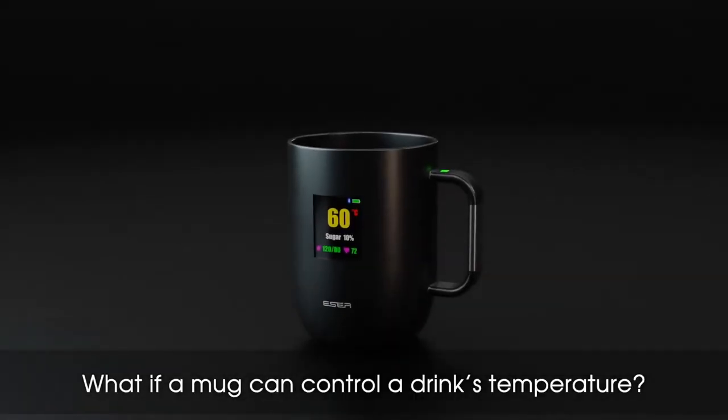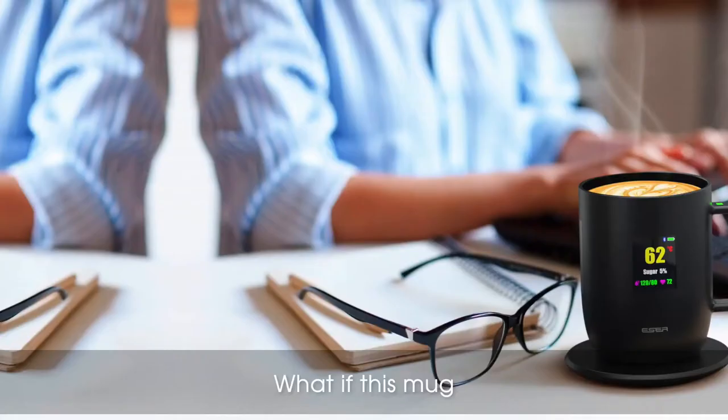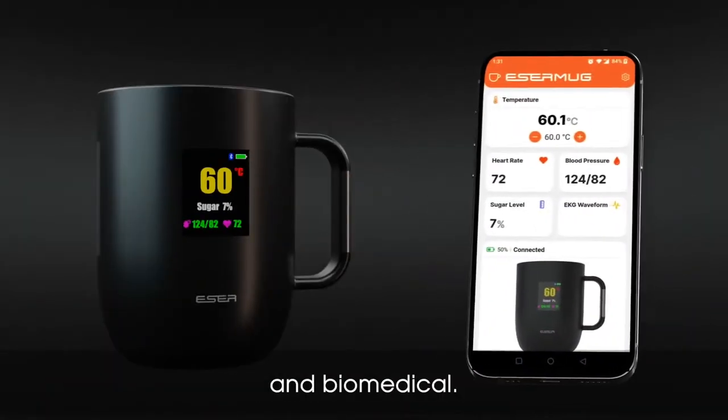What if a mug can control a drink's temperature? It would be a perfect temperature control. What if this mug can notify whether you are suspected diabetic? The mug would be smart and biomedical.